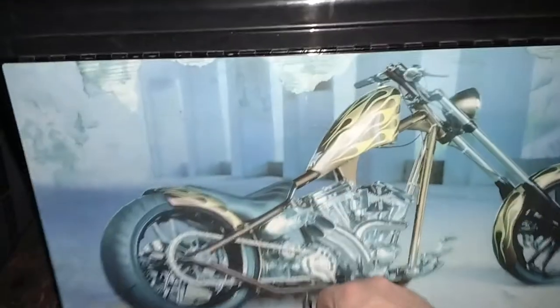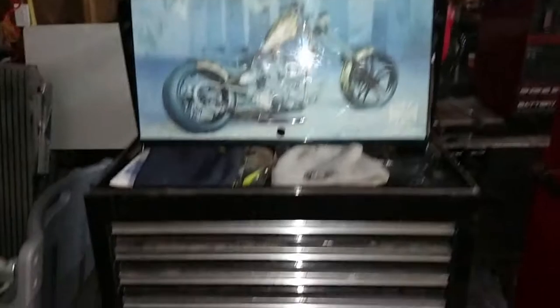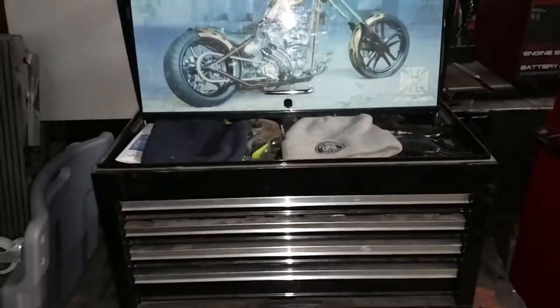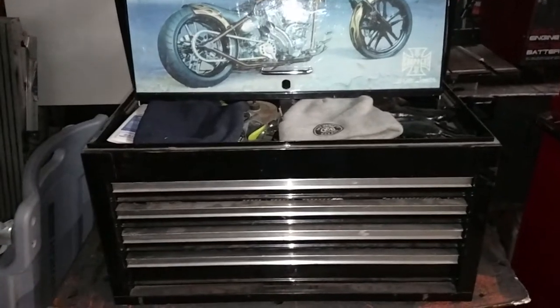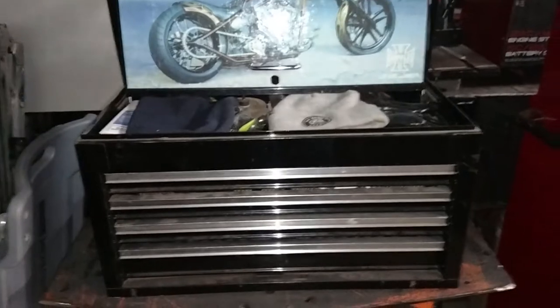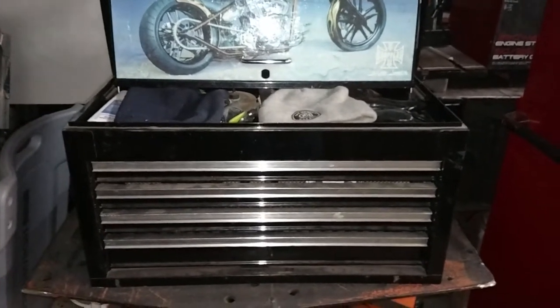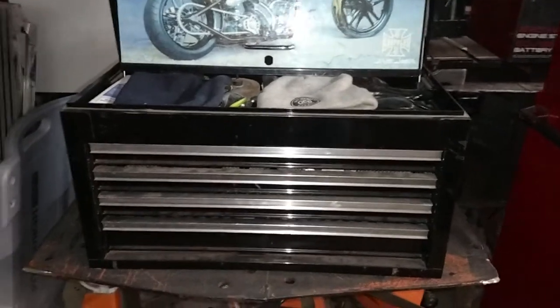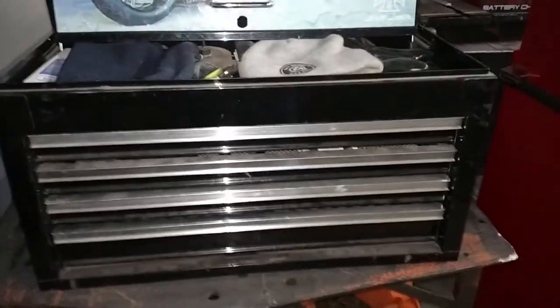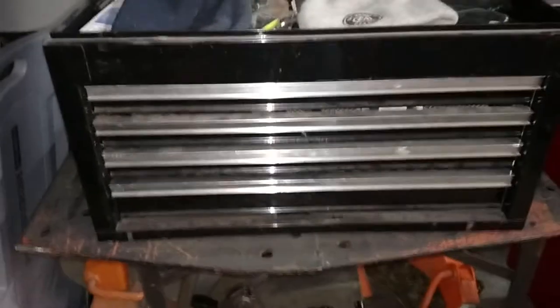It's pretty beat up, but these came out in like 2003 or so. The lid pops up — it's a four-drawer. They came with a 223-piece mechanics tool set in the drawers. It had foam liners, the hot pink stuff, and the black chrome tools. This one did not have the tools. It also had little West Coast Chopper symbols along the handles — those are gone too.